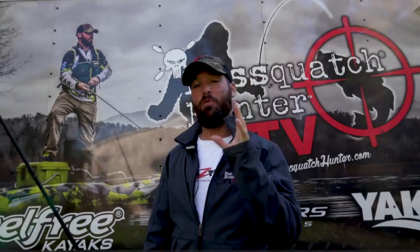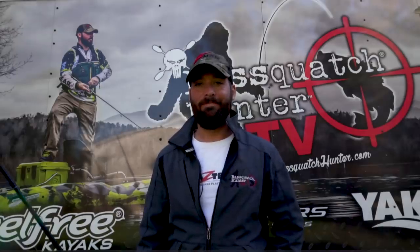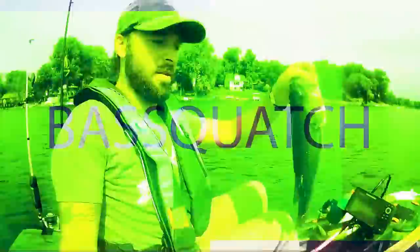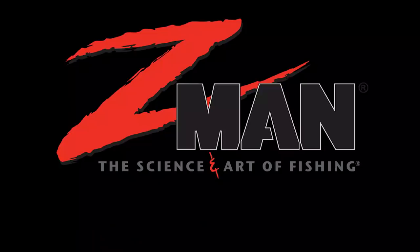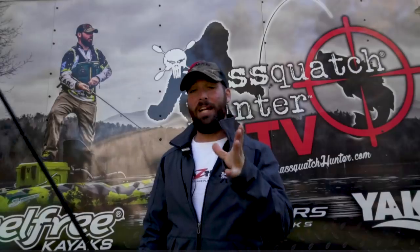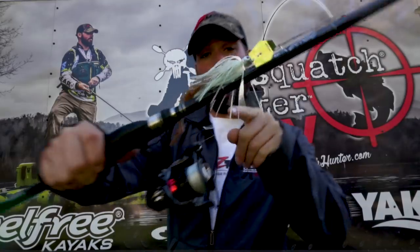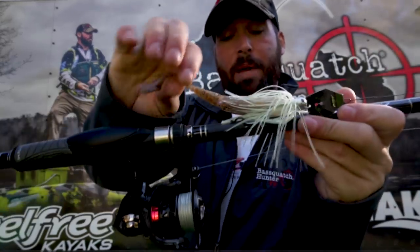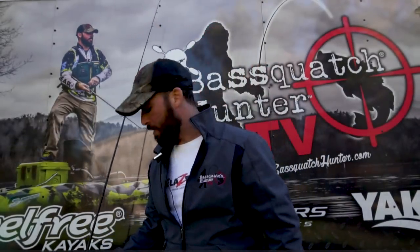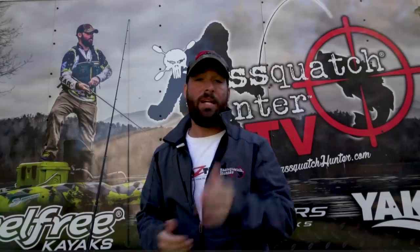Follow along in this video and I'm going to give you a really quick rundown of the differences and the applications of all the different models in the family of chatterbaits. I throw a lot of chatterbaits, I always post about them, I catch a lot of fish using them. Right now I'm about to go throw the Jackhammer with a Scented Paddlers in Houdini color, and I'm about to tell you guys why. But first, we're going to start out with the family of chatterbaits from beginning to end and a quick rundown of when and how I use them.